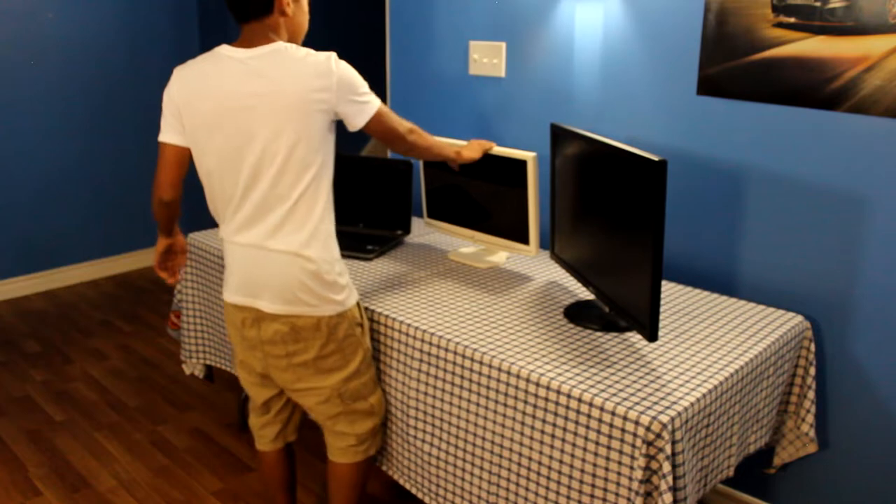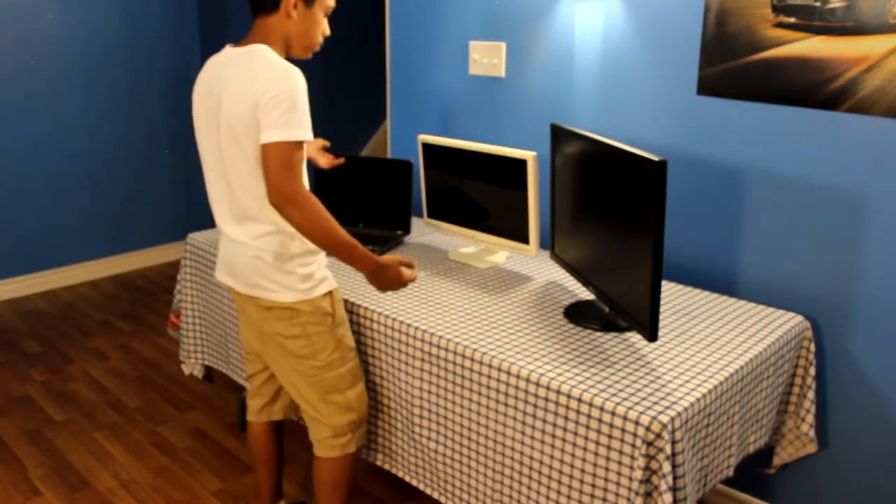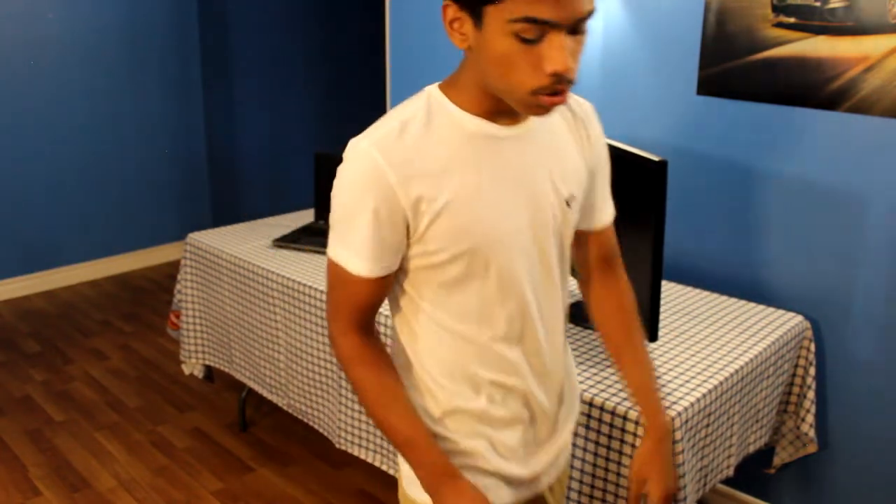So the middle monitor is for the computer — we have two screens from the computer: one for editing, one for listening to music or watching videos. And then the gaming monitor is of course for gaming.